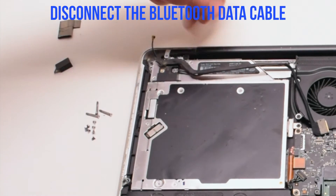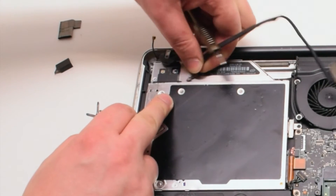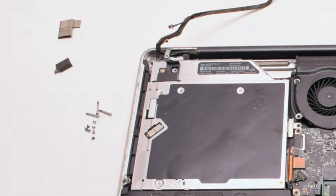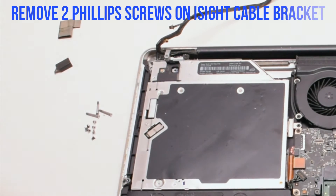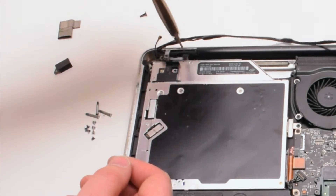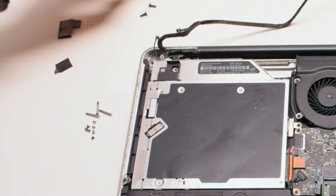You can now disconnect the Bluetooth data cable. Next, remove the two Phillips head screws holding in the iSight camera bracket. Once those two screws are out of the way, go ahead and remove the bracket.